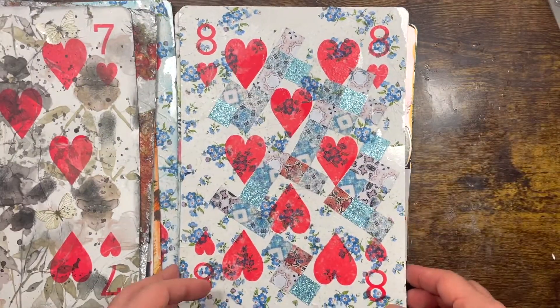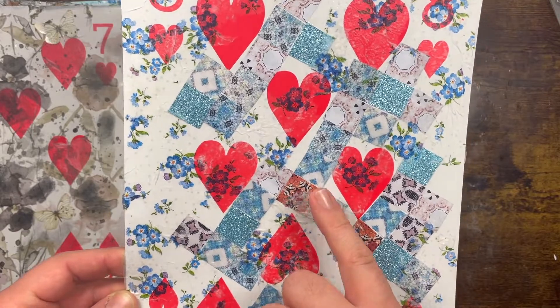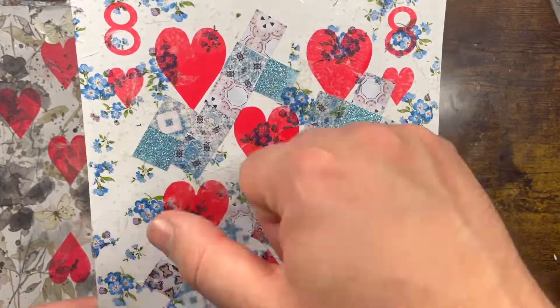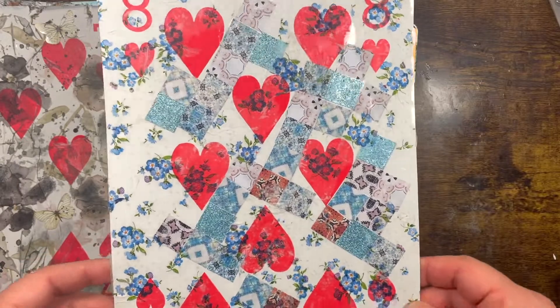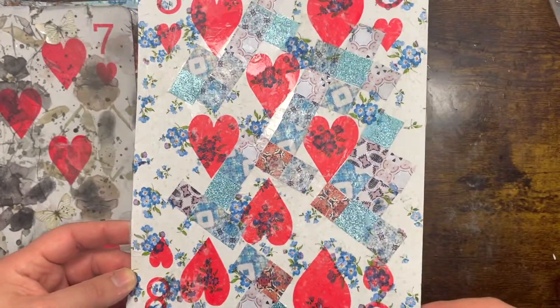Number Eight — again a napkin on the background, and then I used these mosaic tiles from Creative Fabrica just to give it those extra layers. I'm all about the different textures you see on the projects — you've got some matte, some glitter — I think it works really well.